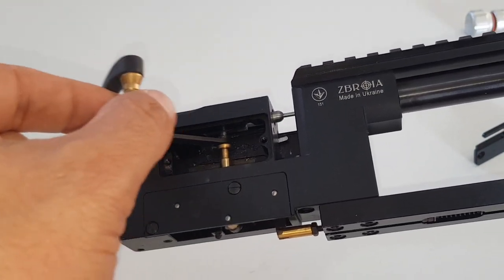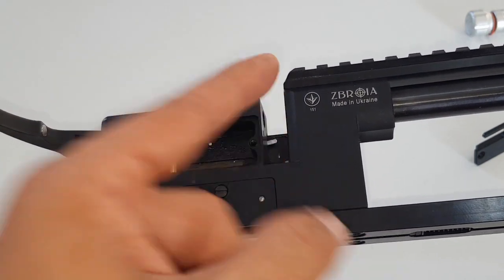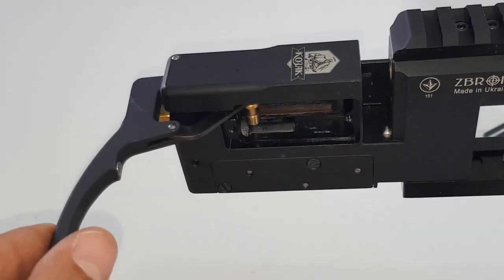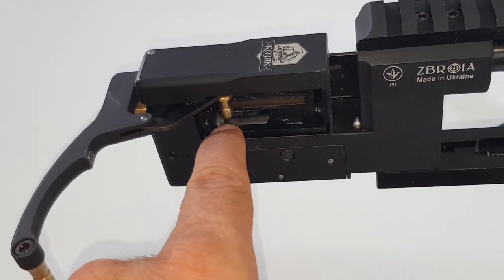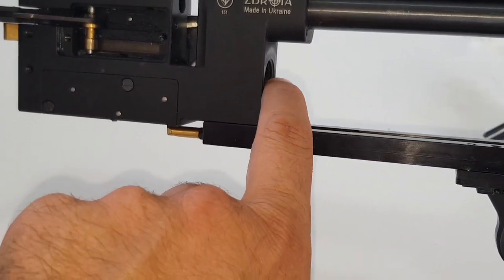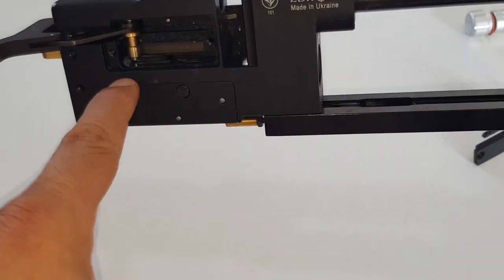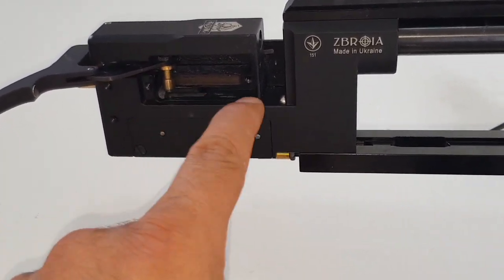It pushes the pellet so it takes the pellet from the magazine and pushes it into the barrel. The lower part is responsible for cocking this silver part which is the hammer. When the reservoir is attached, the valve stem is exposed in this area, and once you pull the trigger the hammer goes forward to push the air outside.